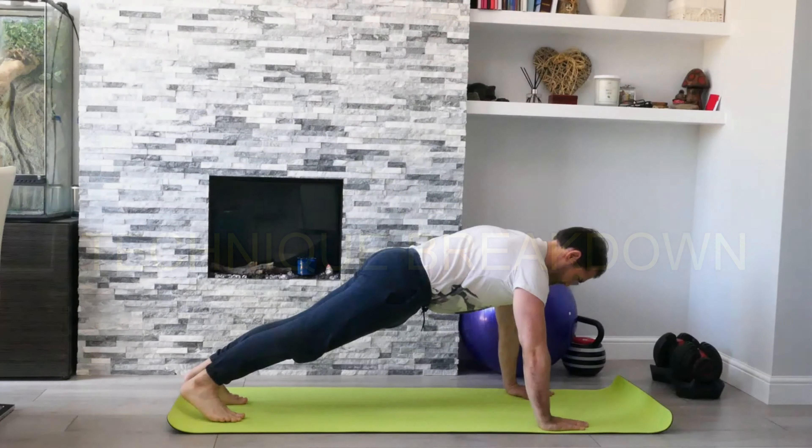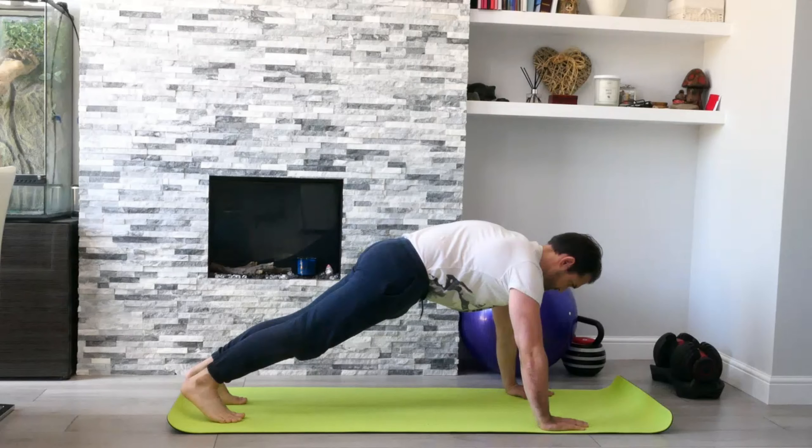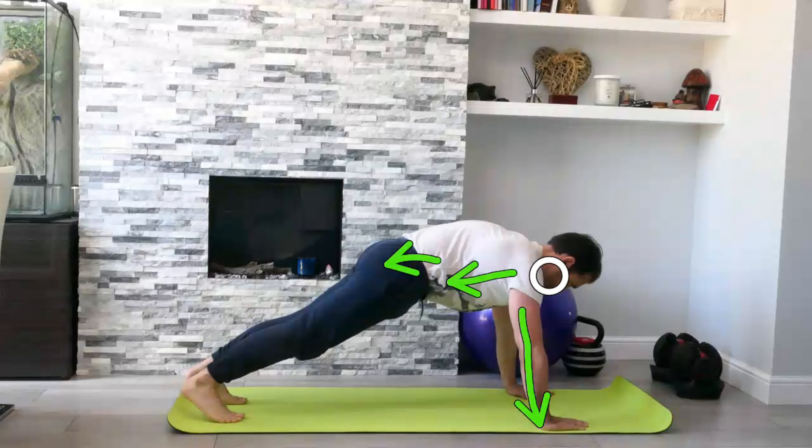Starting from the standard push-up position, we're going to be tucking under the pelvis, rolling it back into a posterior tilt and drawing down the ribcage, pushing away from the floor. Just think about keeping the alignment, keeping the chin tucked in.